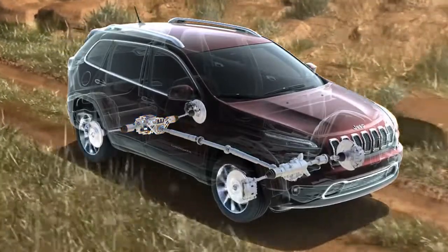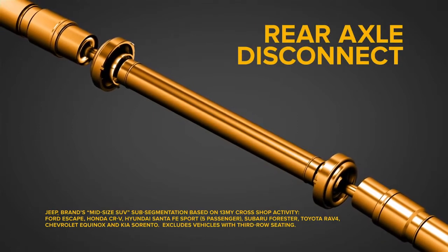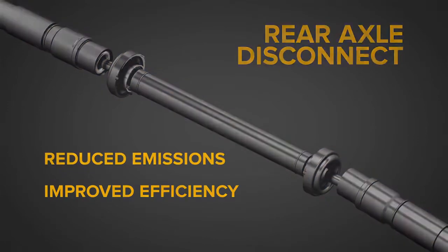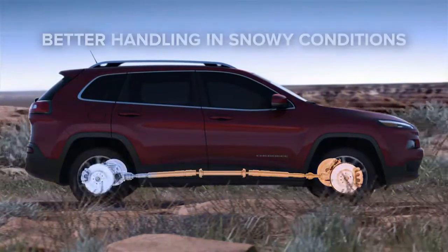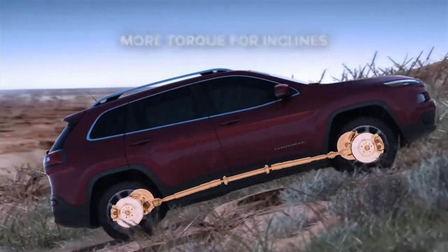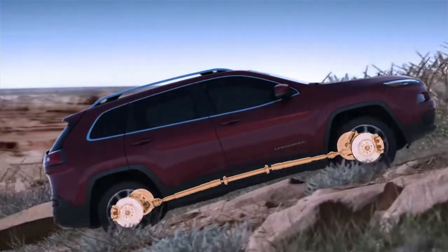The industry-exclusive rear axle disconnect feature only engages the 4x4 system when necessary for improved efficiency and reduced emissions. 4-wheel drive mode will automatically engage when certain environmental conditions and driving styles are evident, such as lower temperatures, changes in slope, rain detection, and others. All this happens seamlessly to the driver without noticeable shifting.